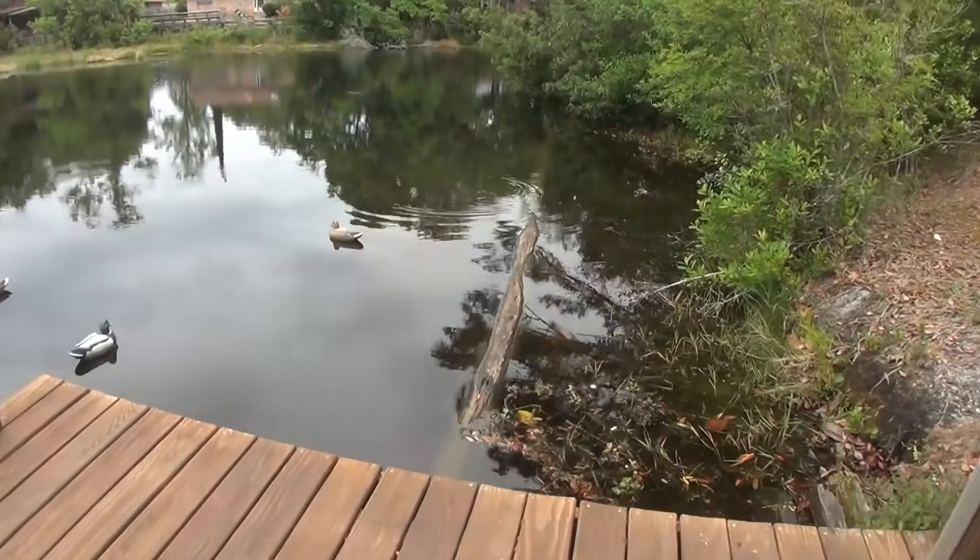Hey, y'all want to watch me fish for a little bit? It ain't going to be nothing interesting. I ain't going to be doing a whole lot of talking. Look right there. I've been sitting up there on the deck watching these fish. Fish are going crazy, man. We've got a front coming through, and we're supposed to have a front coming through. We ain't got no damn rain — just a couple sprinkles here and there all day. But I'm going to try this.